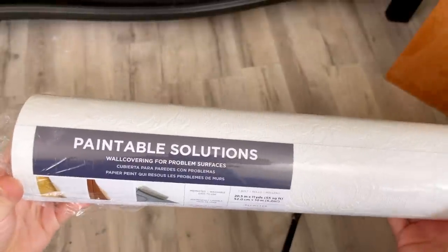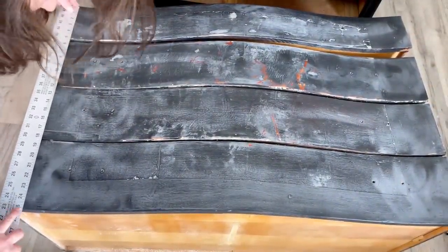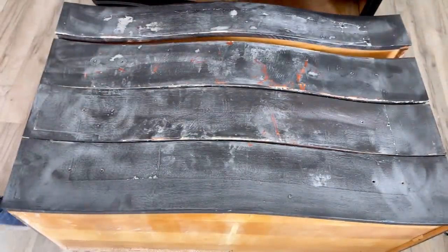I decided to use paintable wallpaper for the drawer fronts since they're sort of messed up. I don't want to paint over that and I don't want to sand it all the way down, so I find paintable wallpaper is a great solution. I've measured the length of all the drawers together and it's 25 inches.